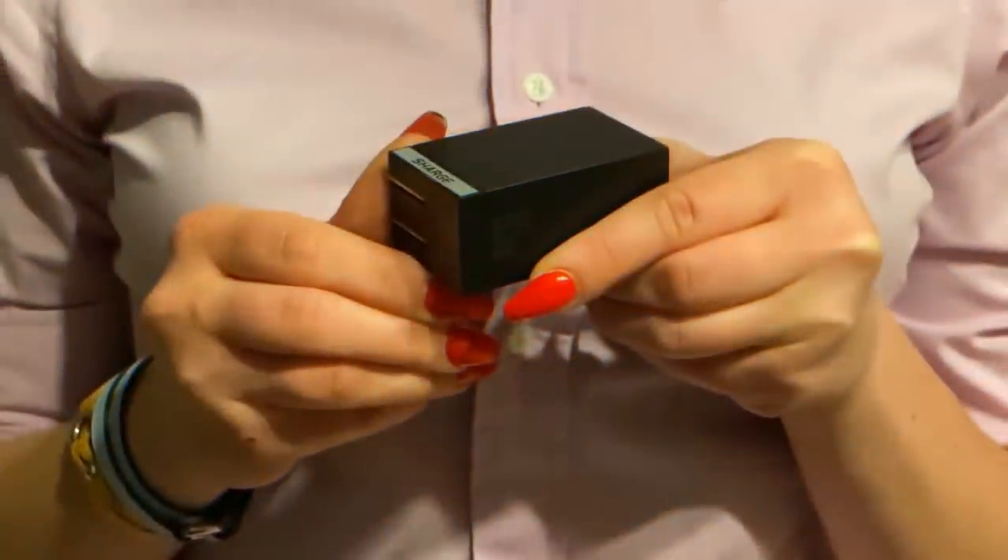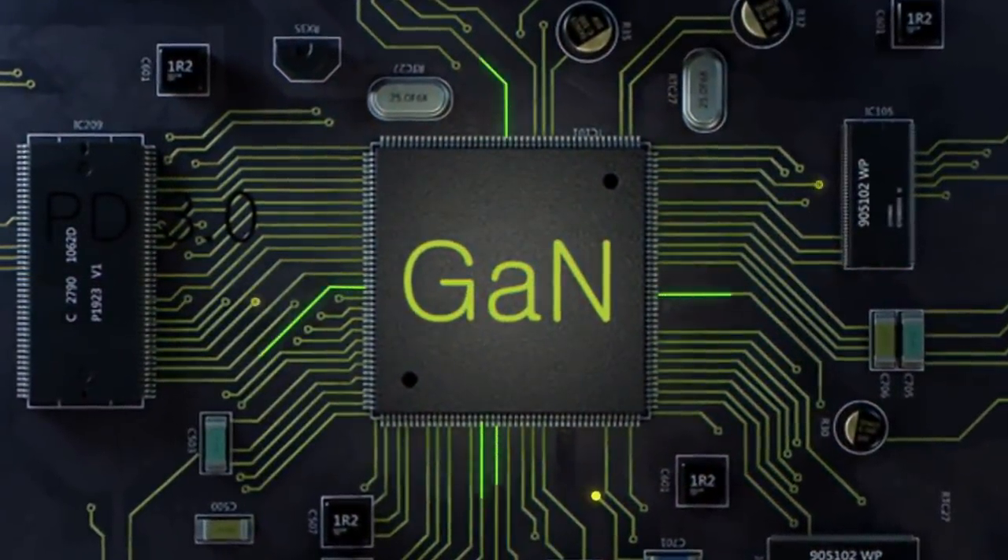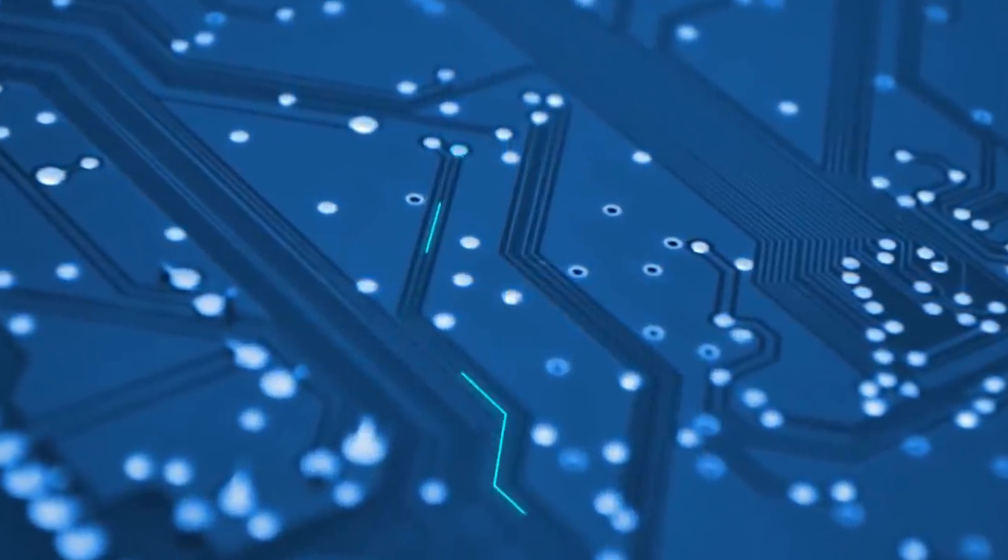And for even more compactness, Charge features folding plug pins. Our secret sauce is called gallium nitride, a powerful new semiconductor material enabling smaller and more efficient charging.